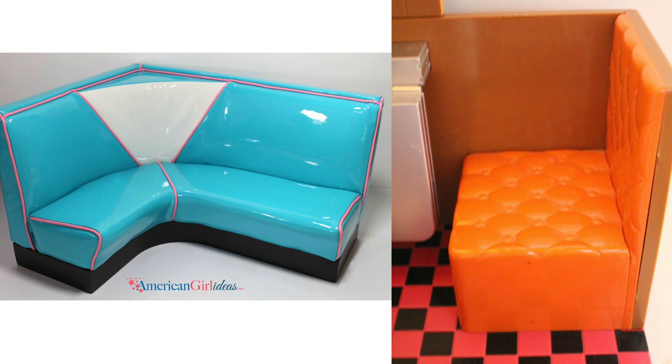The first side-by-side comparison is the booths. On the left, the American Girl booth is a corner booth and it looks much more realistic and lifelike. On the right, the Our Generation booth just sits one doll — there are two of them per set — but they don't look realistic at all; they're just hard plastic.